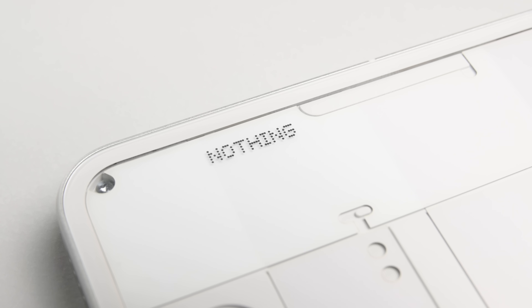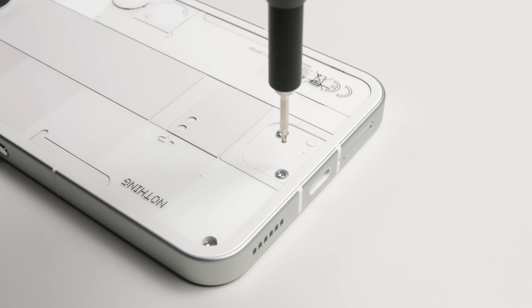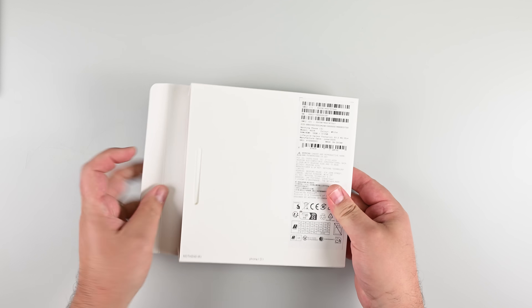You can see right through this phone, so surely it must be fixable, right? Wrong. We love the idea of a transparent phone, not hiding all the components behind a panel, so when Nothing Tech launched the Nothing Phone back in 2022, we couldn't wait to get our hands on it.